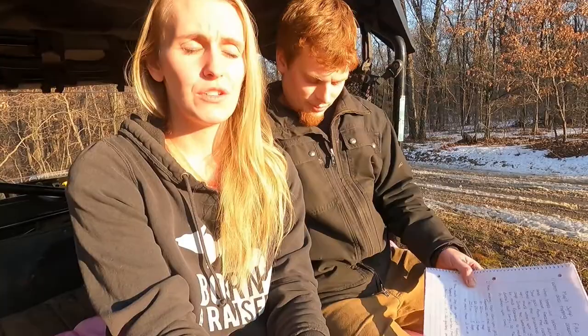Hi neighbors, welcome to the Horton Homestead. Today we are going to talk about some maple syrup frequently asked questions. These are all questions that we had when we first got started, so we went through, did our research, and compiled a list of information so that people looking to start off have all this information right here to reference. We should have most of the information you need to get started.